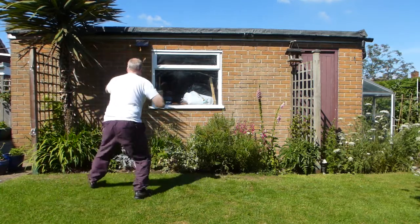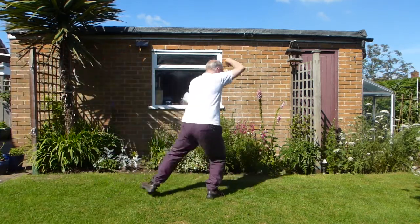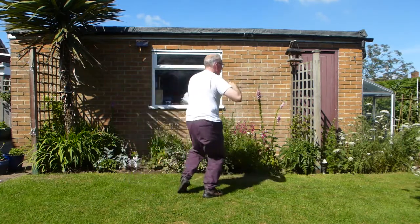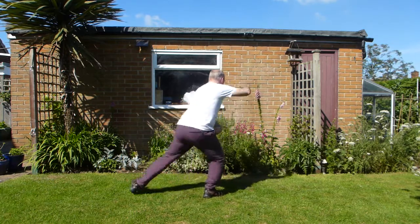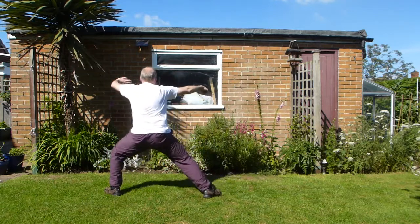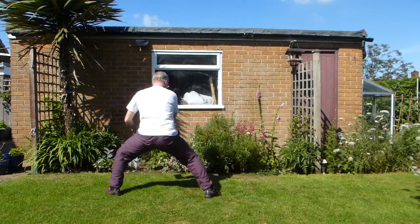Chop. Roll back. And first corner, second corner, third corner, last corner. Roll back. Step in and push. Rolling ball to the right, to the left. Single whip. That's that.